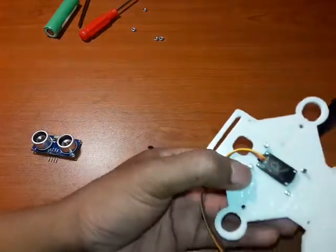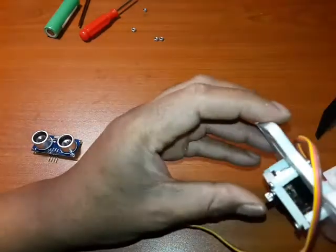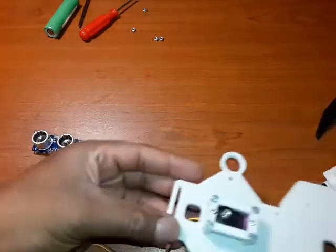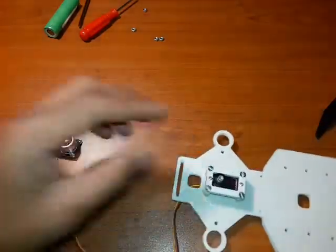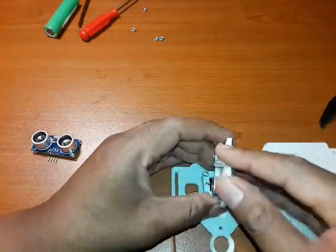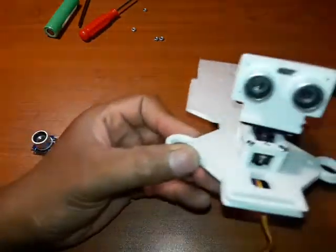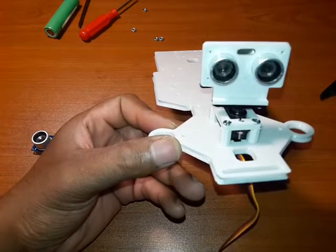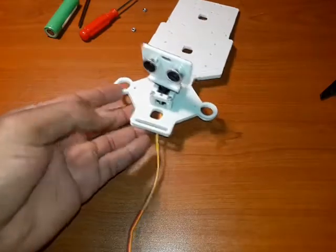You can then come in on the underside with your nuts and just tighten it. You can then plug in your ultrasonic sensor like so — as easy as that, you've got it fitted in.